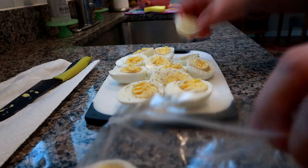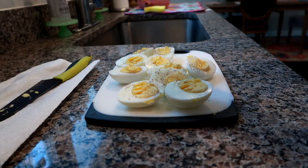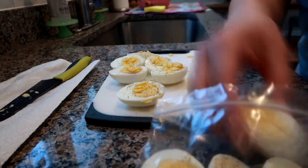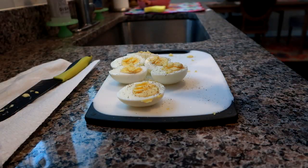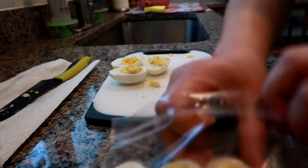Next up I'm going to bag these up — I usually do four halves per bag, so two whole eggs, and have them in little ziplocs. It's just so convenient. This week I left two little halves out because Matt said to save him one so he could eat it — that's why the final two didn't get bagged up.